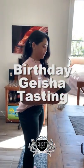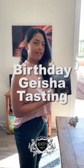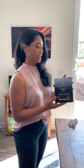Hello, welcome. So she got me this — Geisha. Legit Geisha from Panama. So we're going to brew it. It's supposed to be like, it's one cup only. So special.